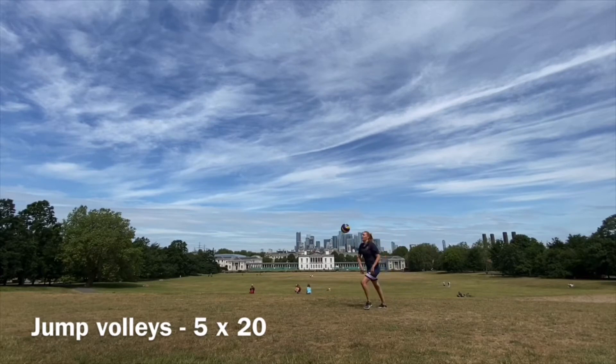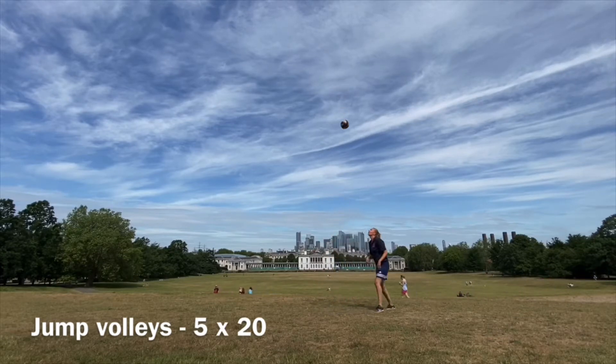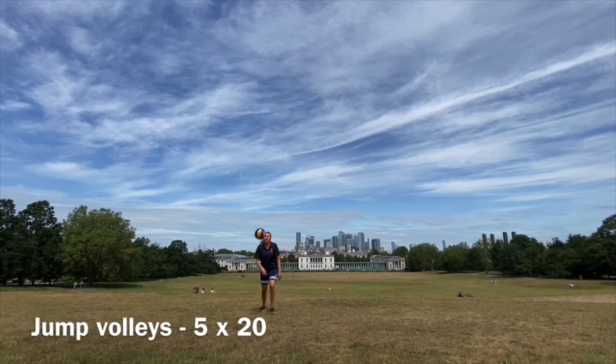When you're done, let's repeat the same thing but now with jump volleys. Try to meet the ball at the highest point of your jump, as always when you jump volley. Your quick footwork is extremely important — even more important than it was before.